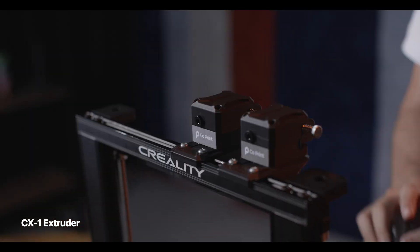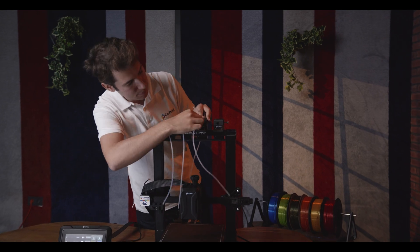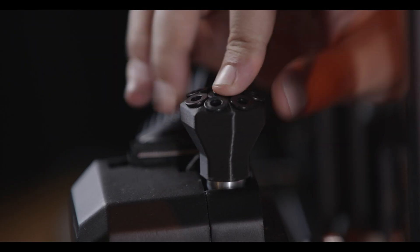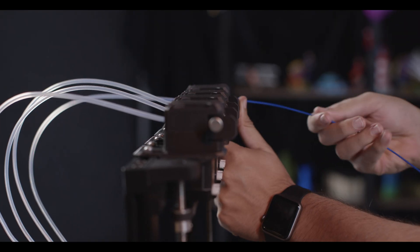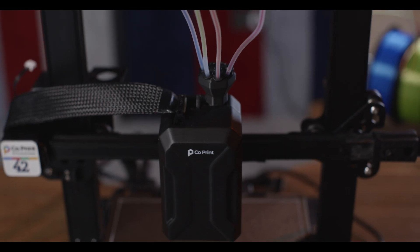CX-1 extruder — where speed and precision collide. Titanium gears, a dual drive system, and high torque. These features ensure powerful grip and thrust for smooth filament movement.